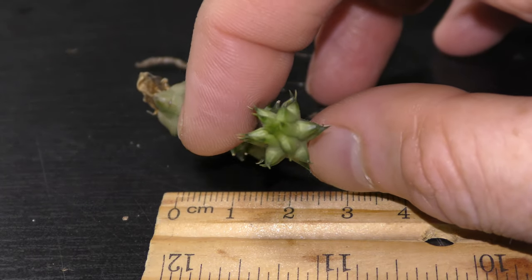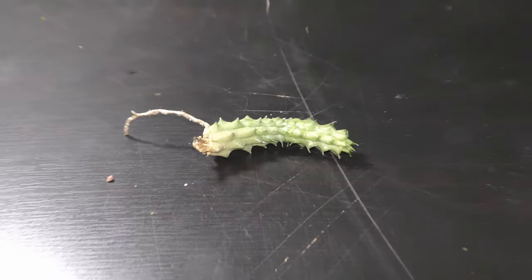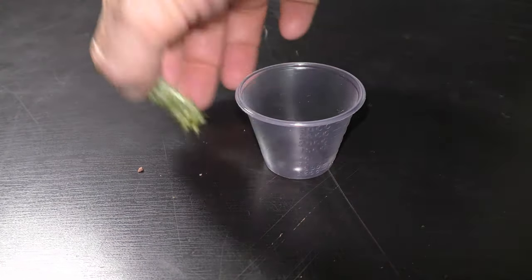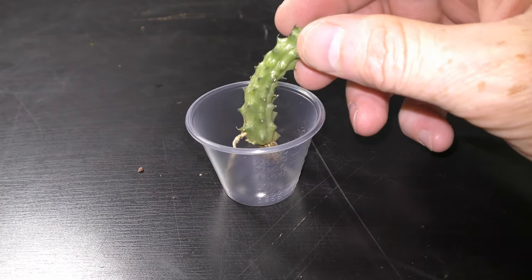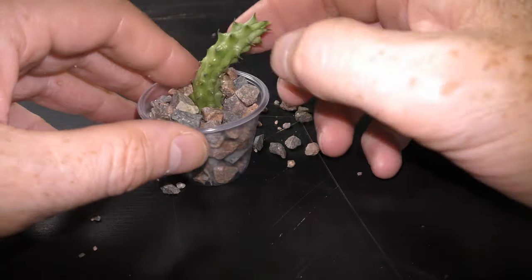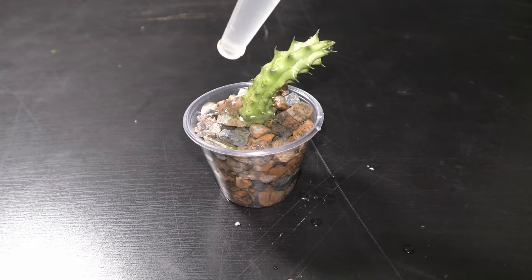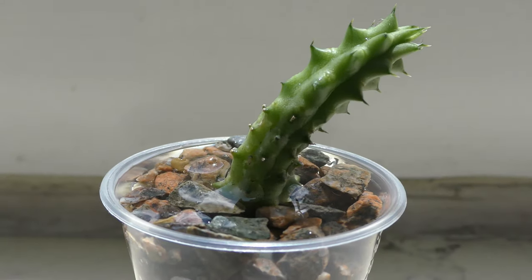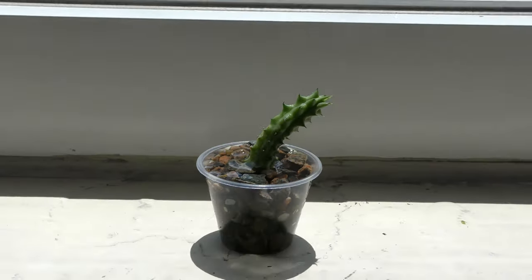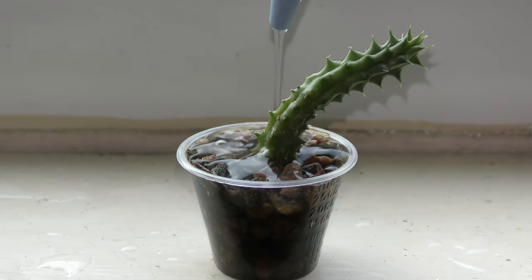The stem has a six-pointed star shape looking at it from above. Initially I put the cutting in a small plastic cup, secured the cutting with gravel, added dechlorinated water, and placed the plant on a windowsill. I add water as necessary every week or so.